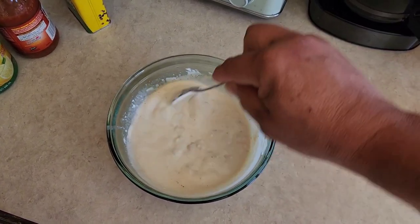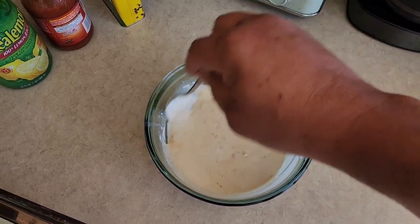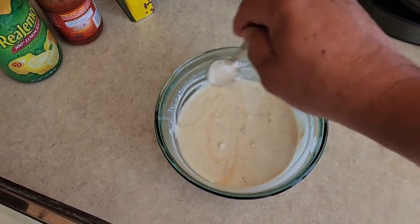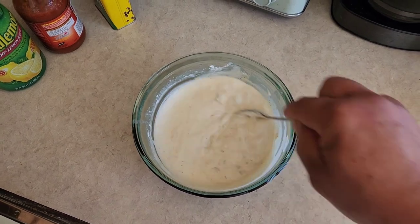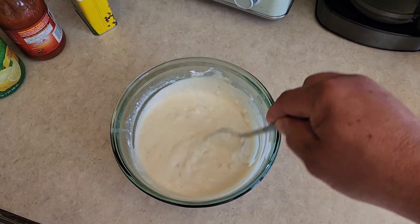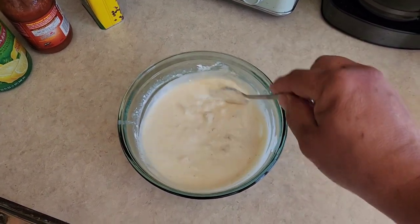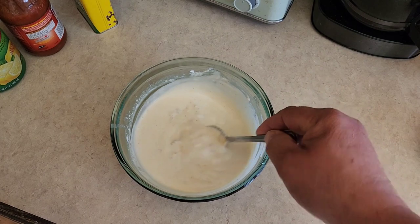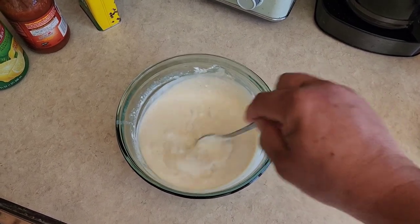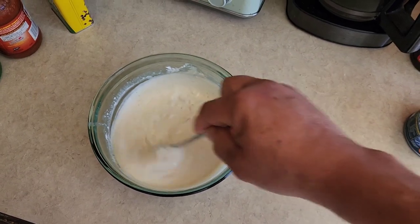We're mixing our dip up. This dip may look a little watery to you, but when you put it in the fridge — which I highly recommend — as that cream cheese starts firming up again, this dip is going to get a lot thicker. You can serve it just like this but it'll be a little messy. Put it in the fridge — this dip is basically done.